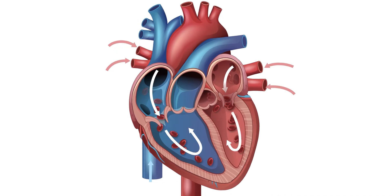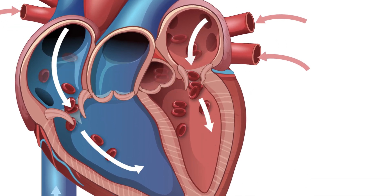When your heart fills with blood, it's supposed to squeeze and push blood to the rest of the body. In order to push blood to the rest of the body, there's a valve in the back that closes so blood doesn't go backwards. Mitral regurgitation is when that valve isn't functioning well and there's a leak. A good portion of the blood that the left ventricle is supposed to pump to the general circulation winds up going backwards into the left atrium, which can cause shortness of breath and congestion in the lungs.